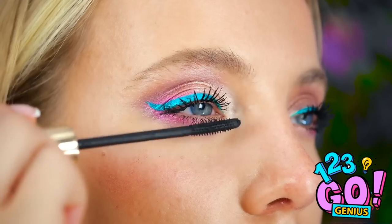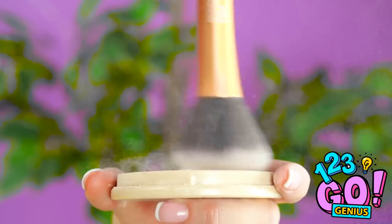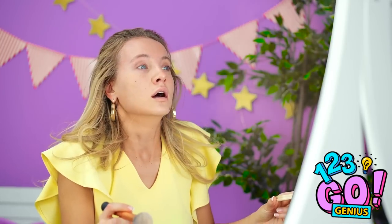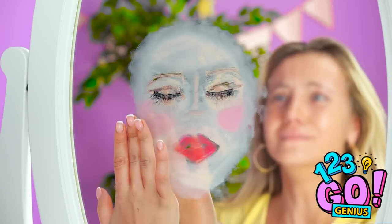They say beauty is pain, but does it really have to be that complicated? Uh-oh! Not the powder! Shoo! Don't worry, girl — we have some fresh beauty hacks coming your way.